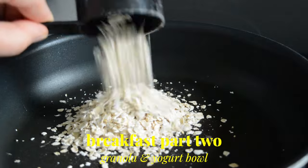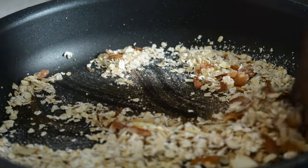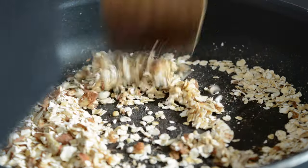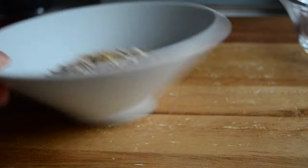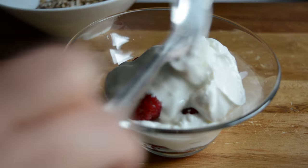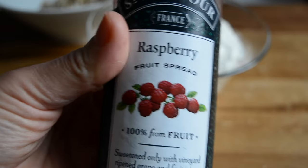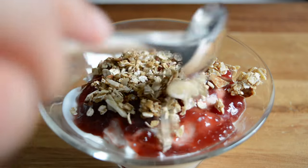I was then a bit hungry again so I decided to make a second breakfast. I'm making a quick granola by adding some oats, almonds and cinnamon to my pan, then adding some maple syrup and mixing everything well and letting it cook for a few minutes. I added it in a little bowl to crisp up. To my bowl I added raspberries, then a bit of Greek yogurt, more raspberries and more yogurt. I smoothed it out and added a bit of raspberry jam and spread it evenly, then topped with some of my granola and second breakfast was ready.